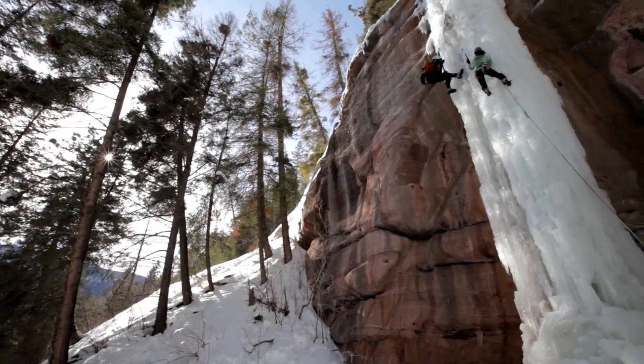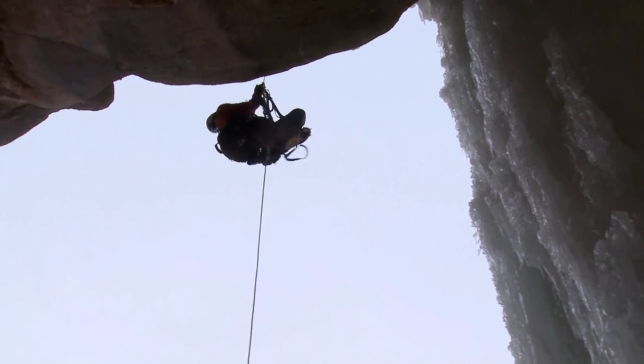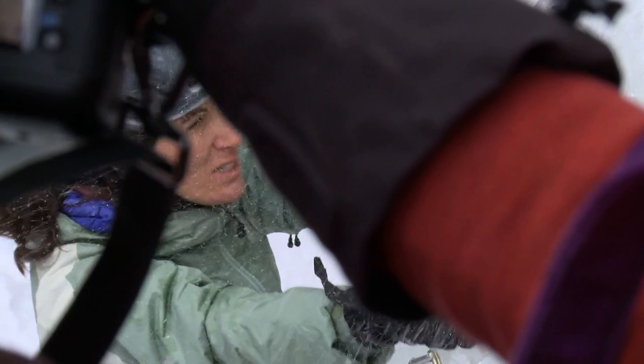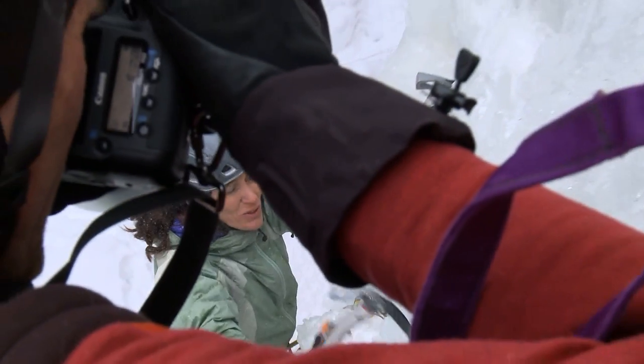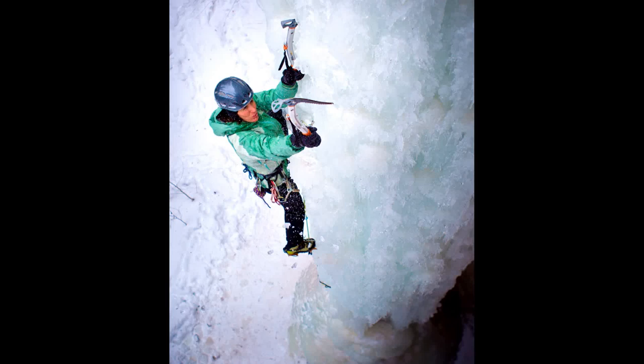We're shooting almost entirely in natural light, and I'm relying heavily on Lightroom to elevate the final look of my images — in a sense, sculpting the light, the color, and the texture of the images to give them a really polished and professional look.